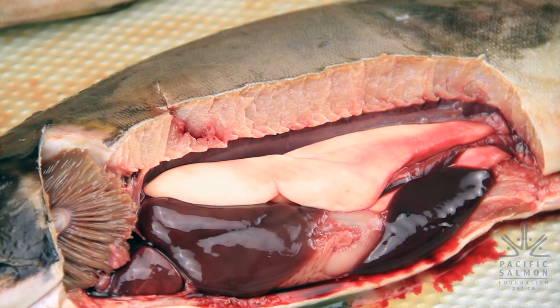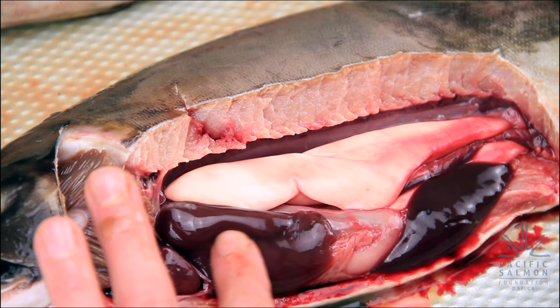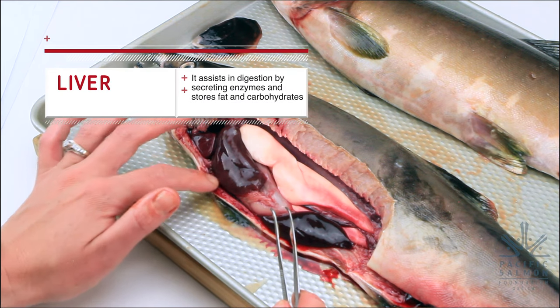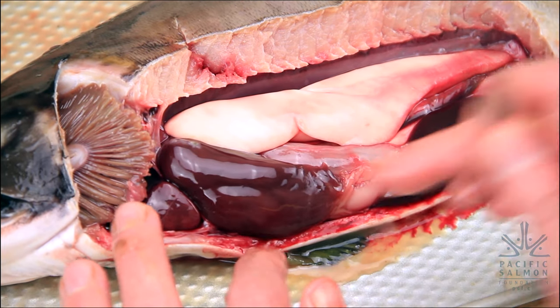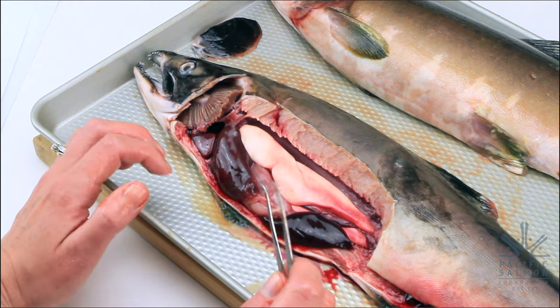Now we can see the insides of our pink salmon. The first thing we'll look at is one of the largest organs in the fish's body — it's really a powerhouse organ. This is the liver. It has a lot of different functions, similar to your liver: it produces bile, helps store energy, detoxifies the blood, and helps with nutrient absorption and hormone production. Find it in your diagram, cut it out, and put it in the correct position in your fish's body.